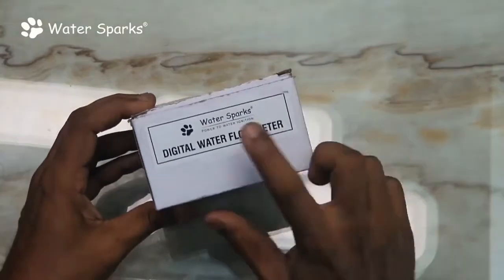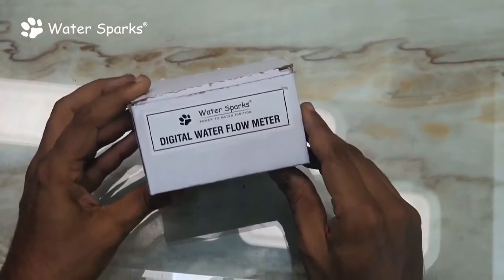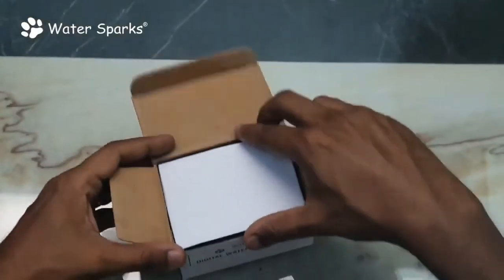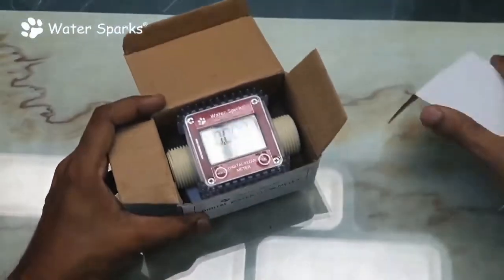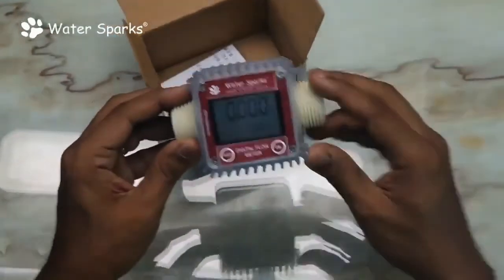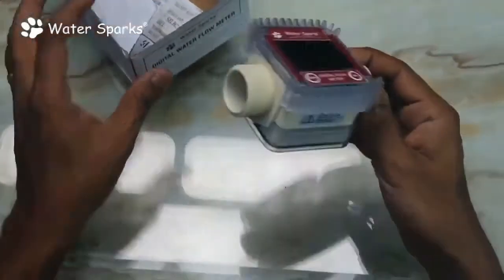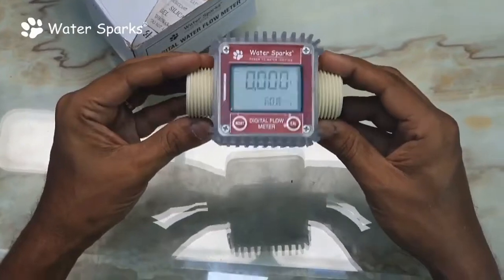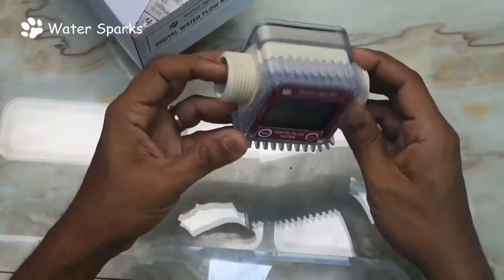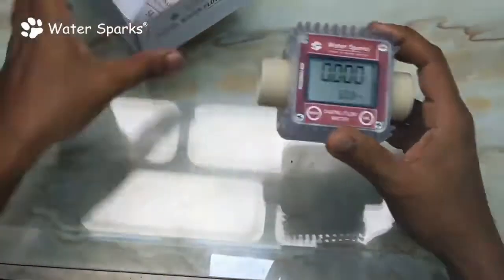I'm going to unbox this WaterSparks digital water flow meter. This is a water flow meter where you can see the reading digitally and can be used in any flats, apartments, and even houses where you want to see what is the consumption of water or any liquid. It can also be used for factories, pharmaceuticals, or chemical industries.